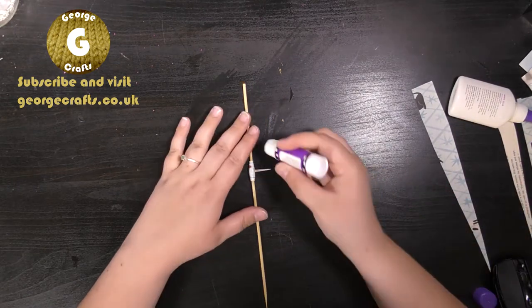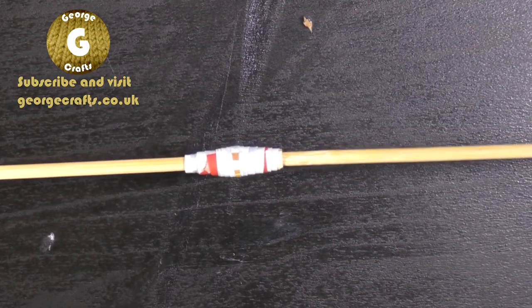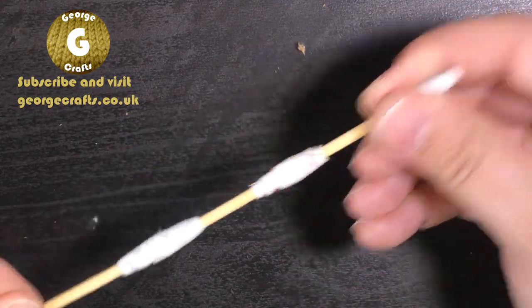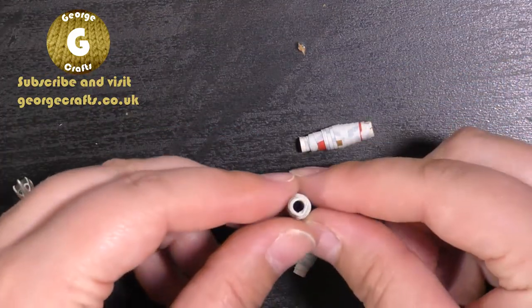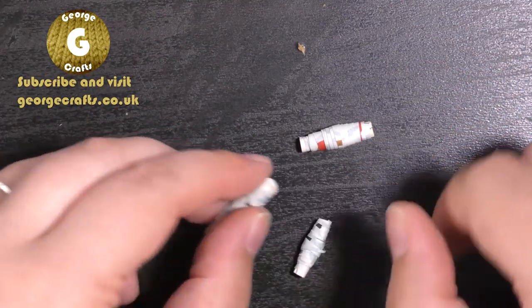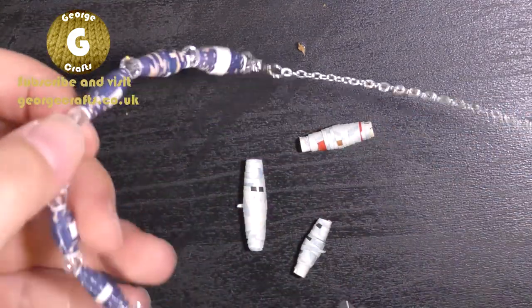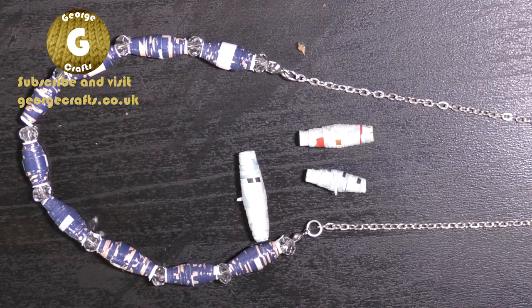I just need a tiny little bit more glue on the end of mine. There's our first bead left on our cocktail stick ready to dry. Then when you're ready you can take all your beads off and thread something through the holes and perhaps turn your beads into some jewellery.